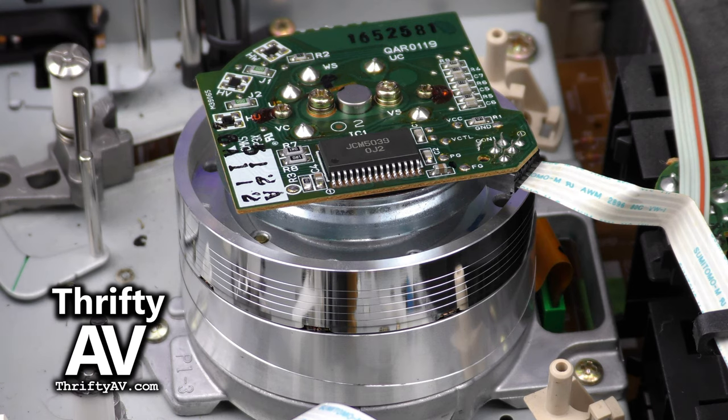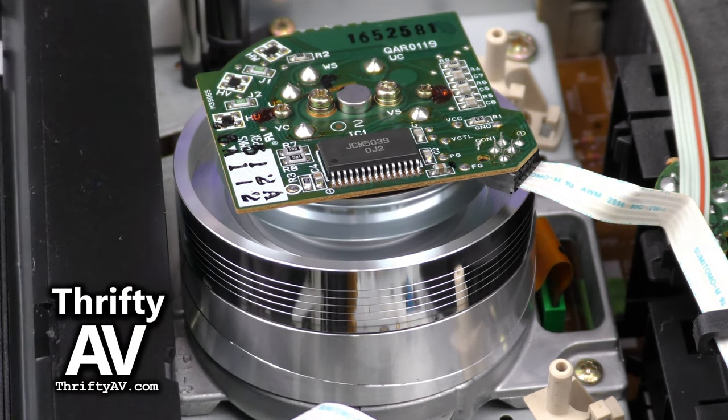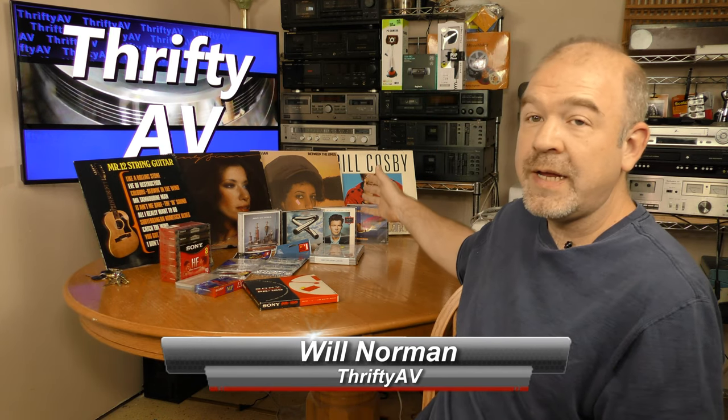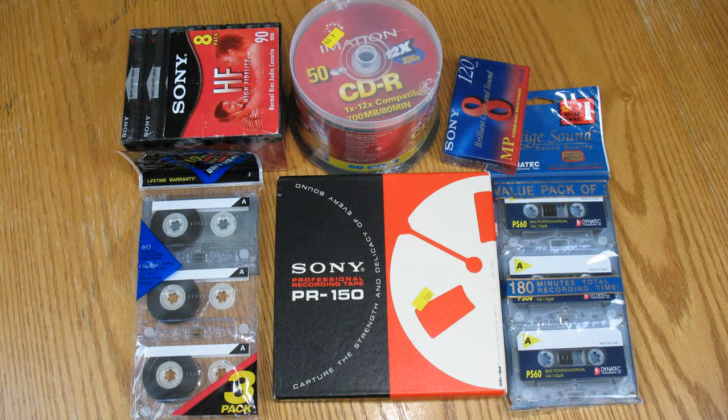I went on a thrift trip today and found some interesting stuff. I'll tell you what I found on ThriftyAV. Today's thrift venture didn't yield any hardware, but I did find some interesting media, including some interesting blank media. So let's get started.